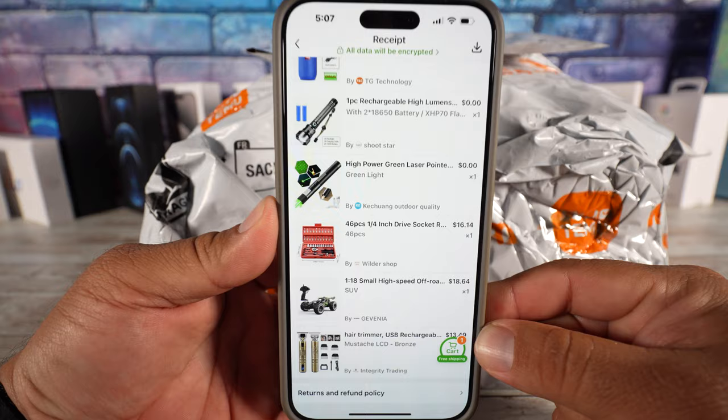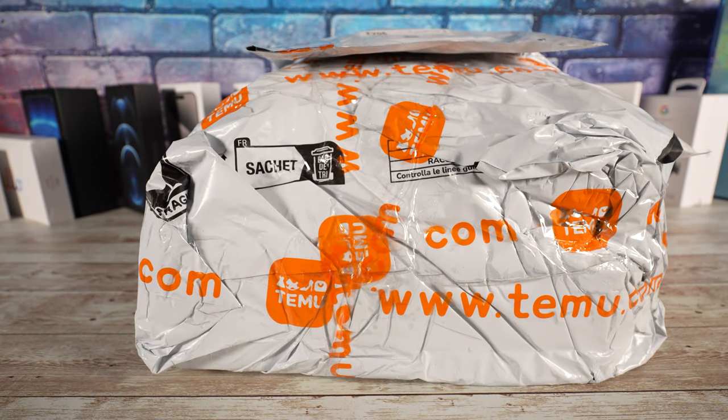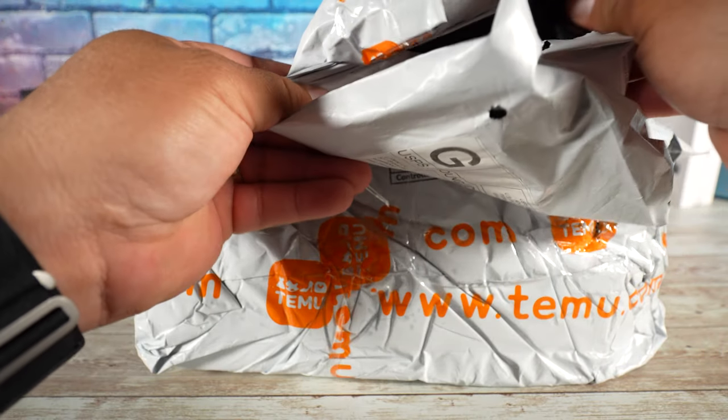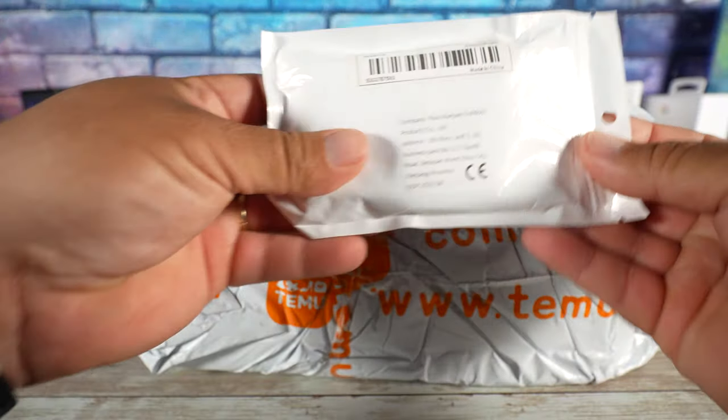All of this was just 53 dollars, guys. Let's see if the quality is really as it looks in the pictures — we know things can be quite different. The first one we will open is this little guy here, I think this is the lighter. It came from the USA and this is it — it comes in a little package like this.